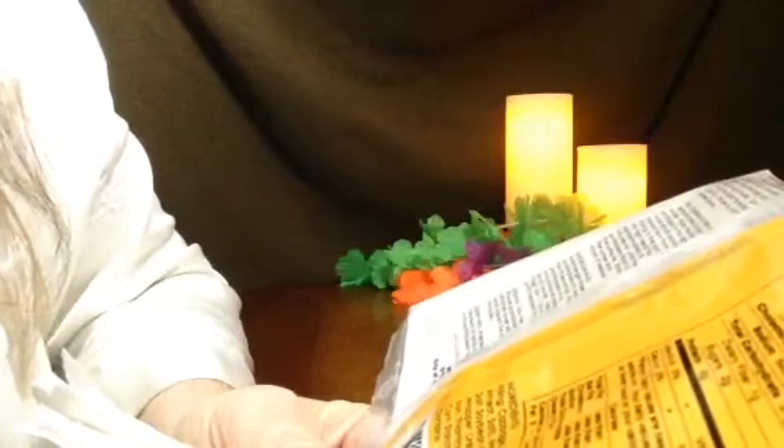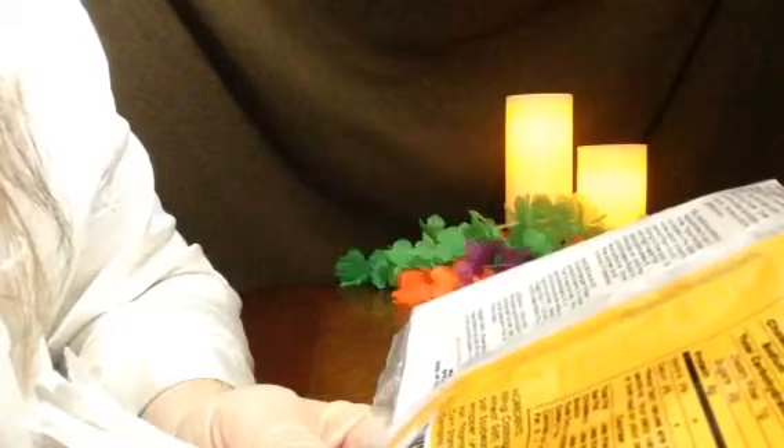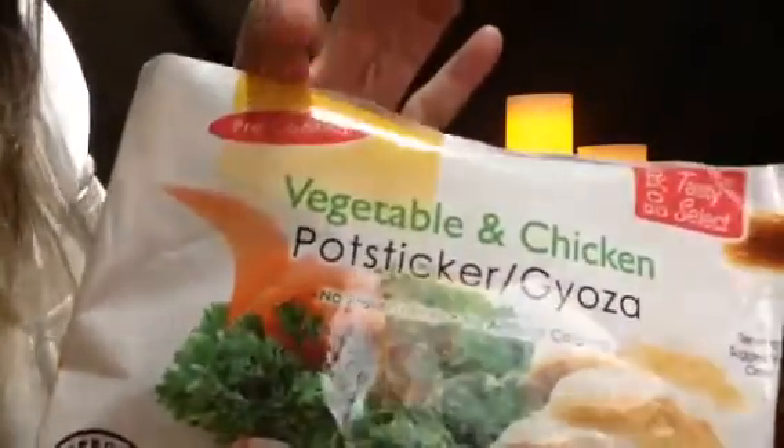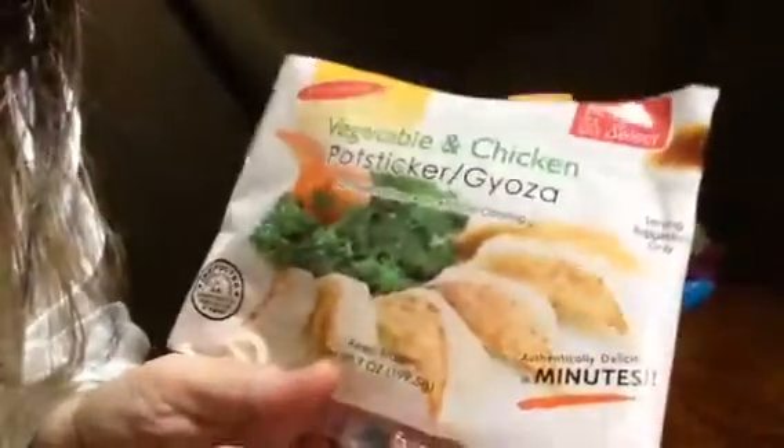The main ingredients for the filling are cabbage, chicken, onions, and soy sauce. And for the wrapper: unbleached wheat flour, water, cornstarch, wheat and soy bean oil, and soy. They're already pre-cooked and ready to eat. You just keep them frozen until you're ready to eat them and you're all set.